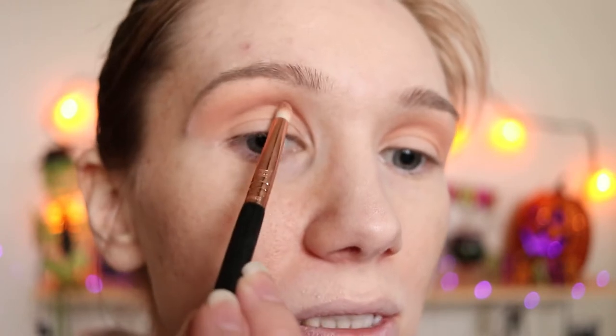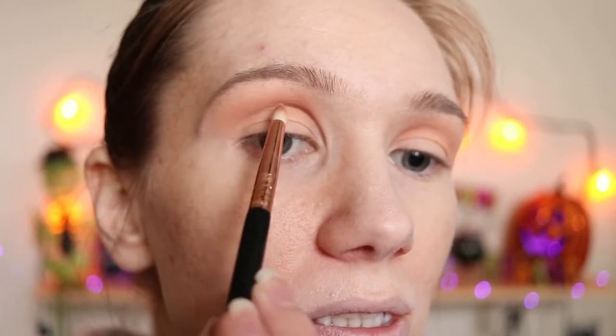Just going back into True Love now. I'm going right here at the beginning of my crease and to the middle. I just wanted to add some of that definition back in there.